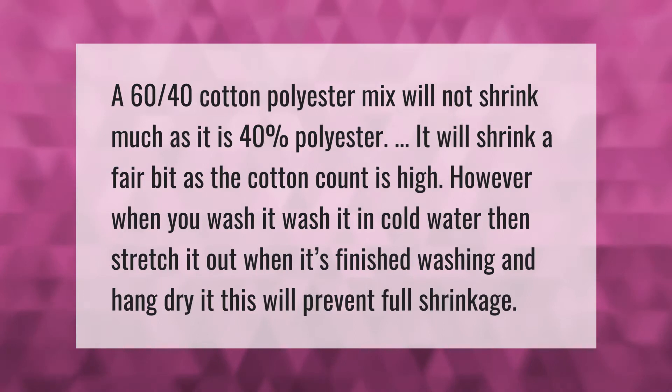A 60/40 cotton-polyester mix will not shrink much, as it is 40% polyester. It will shrink a fair bit as the cotton count is high. However, when you wash it, wash it in cold water, then stretch it out when it's finished washing and hang dry it. This will prevent full shrinkage.